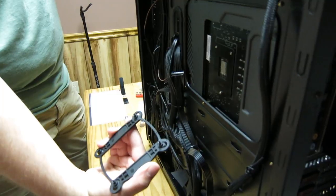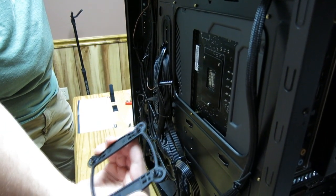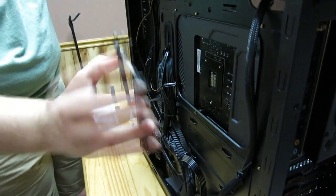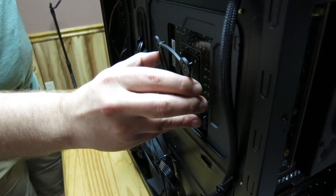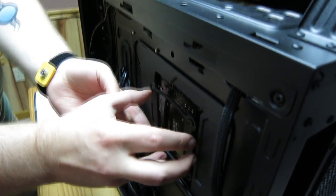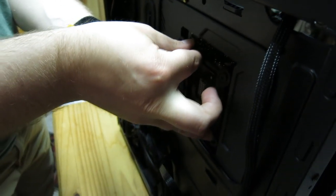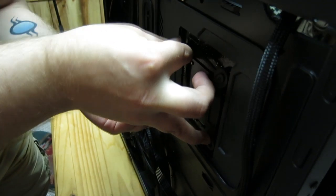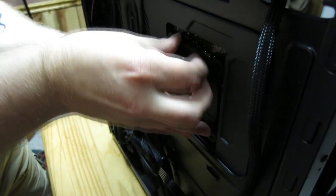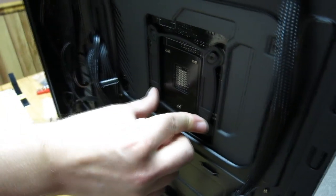This is extremely simple. We already have this positioned for Intel 1156 or 1155 — basically 115X type sockets. What we're going to do is just put these into the holes here. There we go. That just kind of fits right in there. So that's the backplate portion of it.